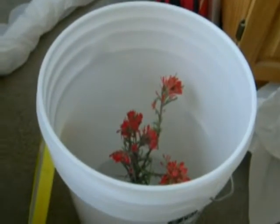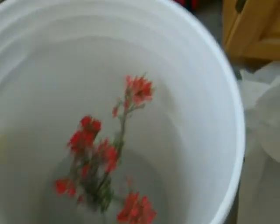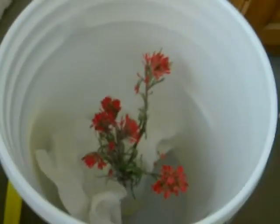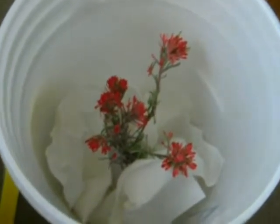A technique that Ken Hansen devised addresses the fact that checkerspots like to crawl off the plant. With the twin cup method, if they crawl off the plant, it's easy for them to crawl back on. With the potted plant method, they'll often rest on the screen but can still find the potted penstemon. But with this bucket technique, you want to help them be able to find the plant. So what Ken devised — and I think it's a great idea — is to place paper towels, scrunched up a bit, on the bottom of your bucket surrounding your bottle of water. When the caterpillars crawl off the host plant, they'll find the paper towel, and it'll make it a lot easier for them to find the plant again.